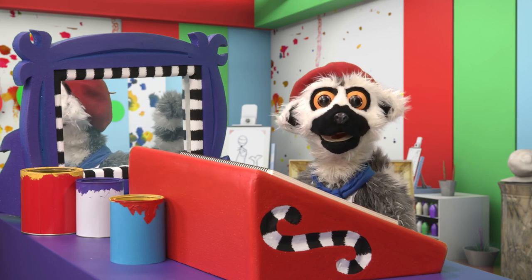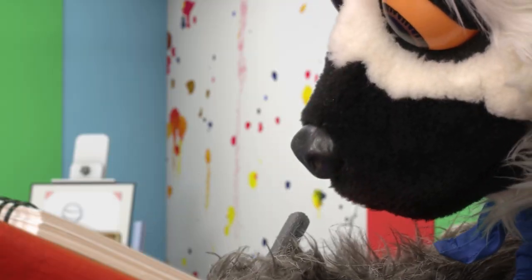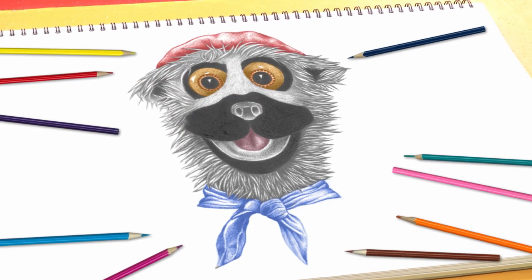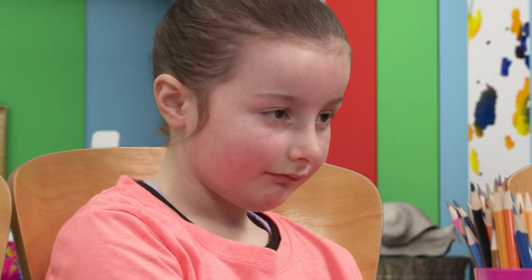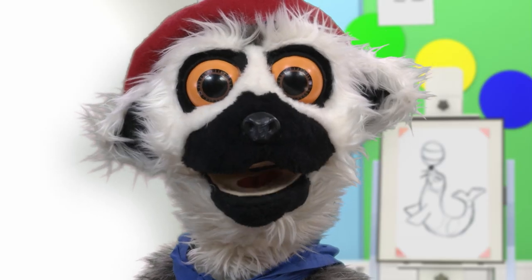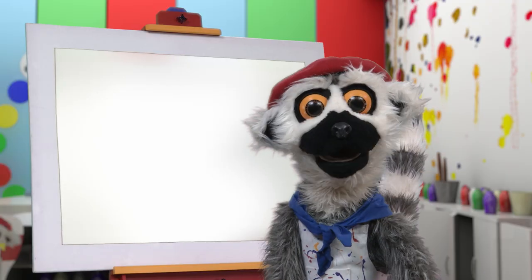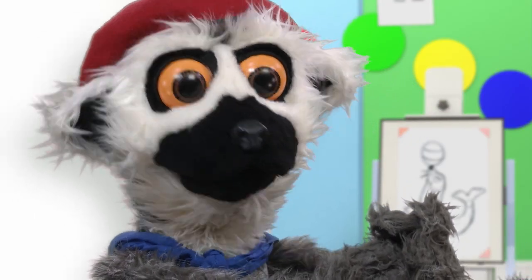How would you like to learn how to draw like Lima? Perfect. Magnifique, non? So, are you ready? Yay! Today, we draw an animal. But first, we warm up.